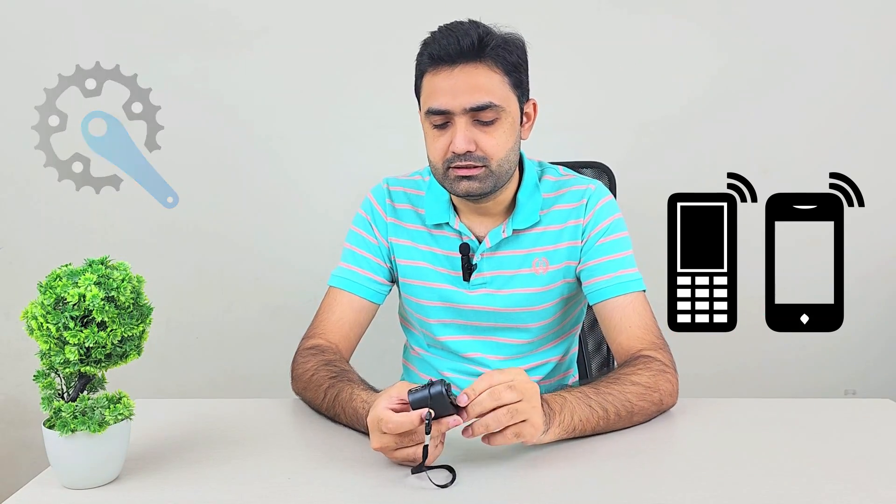If you look at the front, we have the USB output port and a light that indicates whether you are producing enough current or not. The more the light, the higher the current you will be producing. The USB output port is obviously to charge your devices.